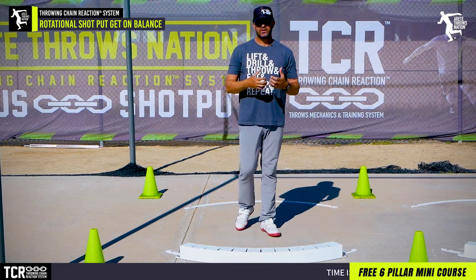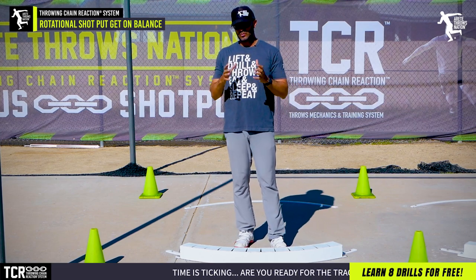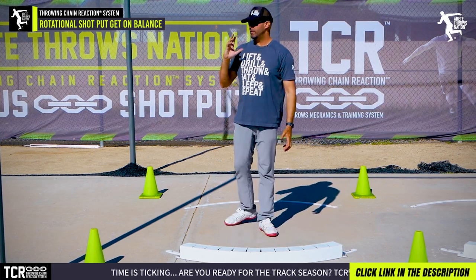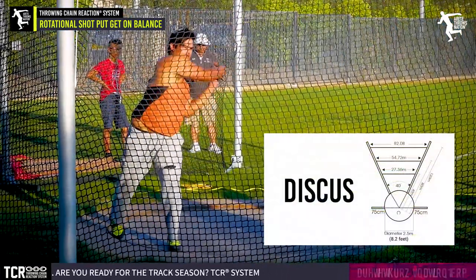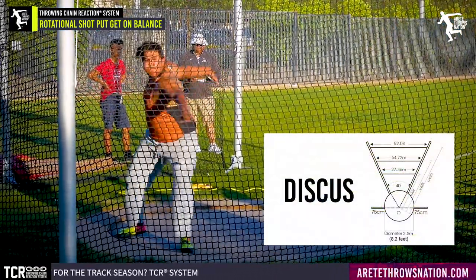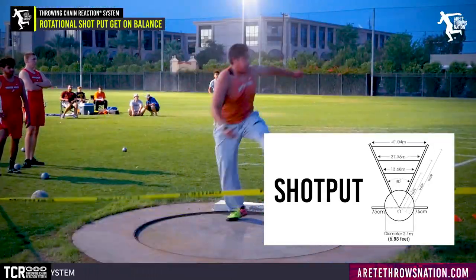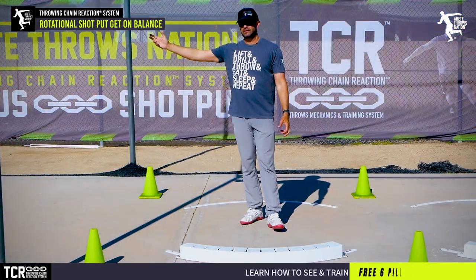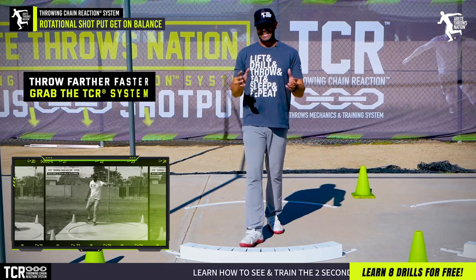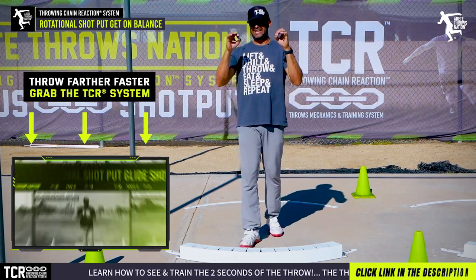What are some of the fundamentals that really help the rotational shot? One core thing is to understand that we have a smaller ring and the ball is sitting on top of us. So many people will teach the rotational throw very similar to the discus, but for scientific purposes and reasons they just can't be the same. If you use the same technique with a 7-foot circle versus an 8-foot 2-inch circle, you are going to run into problems. The ball is sitting on top of the center of mass instead of moving away. We talk about those key fundamental differences in depth inside the Throwing Chain Reaction.